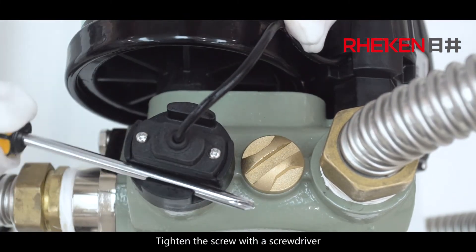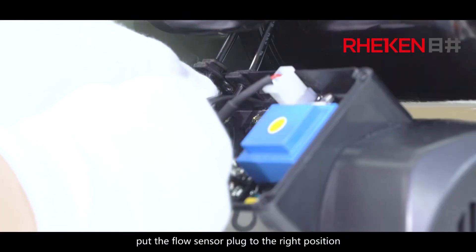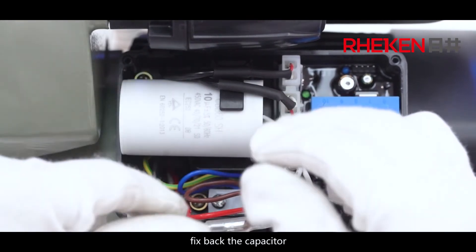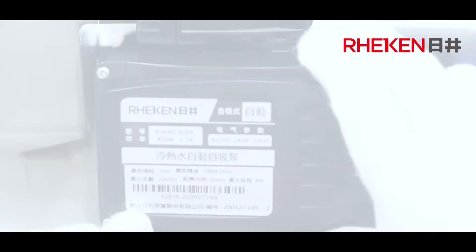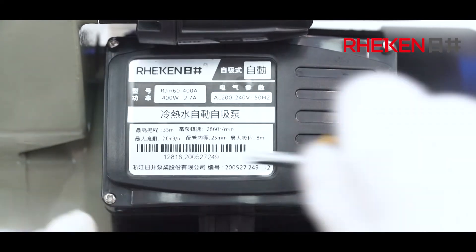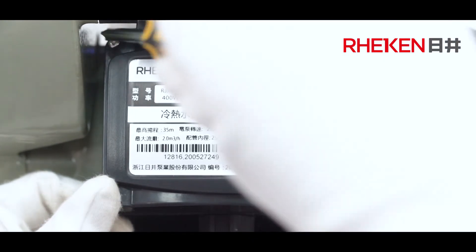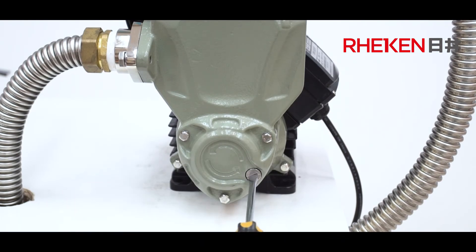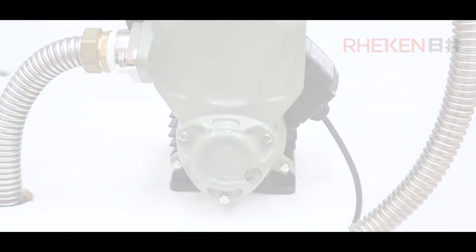Tighten the screw with a screwdriver. Put the flow sensor plug into the right position and insert the 3-plug. Fix back the capacitor and put on the PC board cover. Tighten the screw, then tighten the drain screw to complete the replacement.